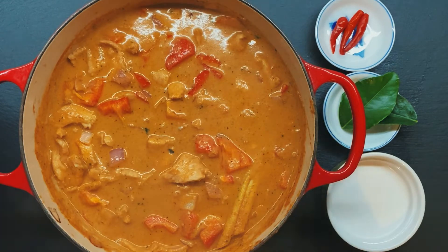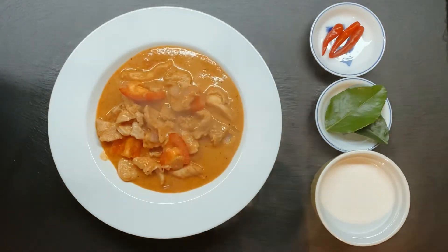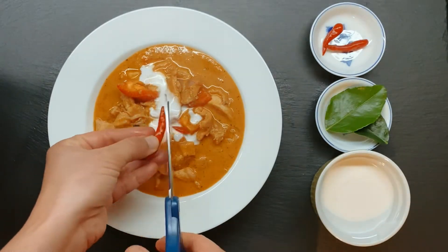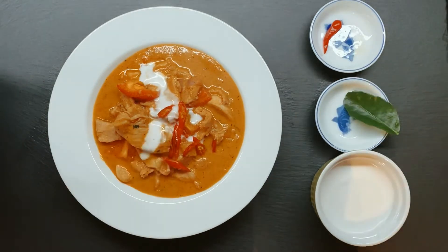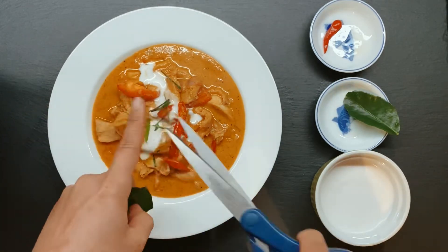I'm very happy with the flavor now. Time to serve! I'm adding about three Thai chilies for myself and some kaffir lime leaves. If you don't have kaffir lime leaves, feel free to use basil leaves. Then I drizzle some coconut milk on top, use scissors to snip the leaves, and I'm done.